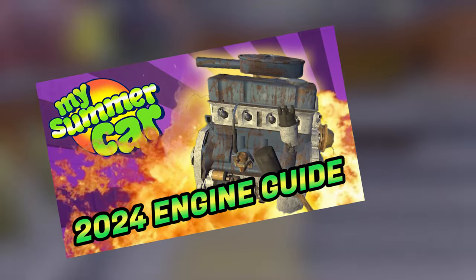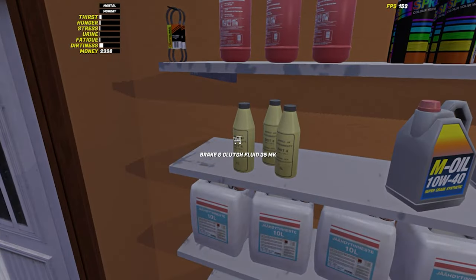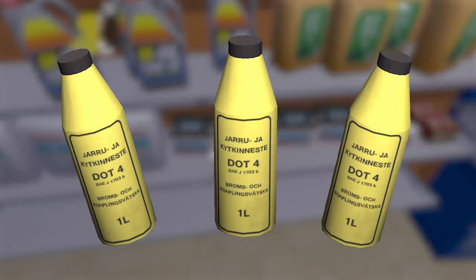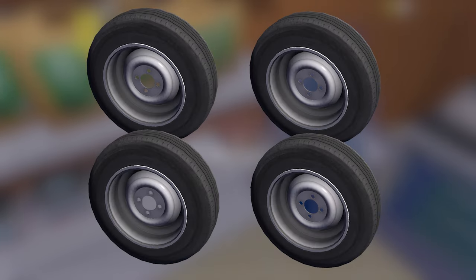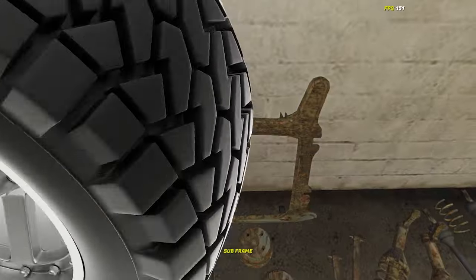In my first building video I taught you how to build the engine in My Summer Car. This week I'm going to teach you how to get the suspension, wheels, and steering up and running. Before you can get these working, you will need three brake fluid bottles from Tamo Store and also four wheels. A more detailed video on how to get the wheels to your car can be found with the link in the description.